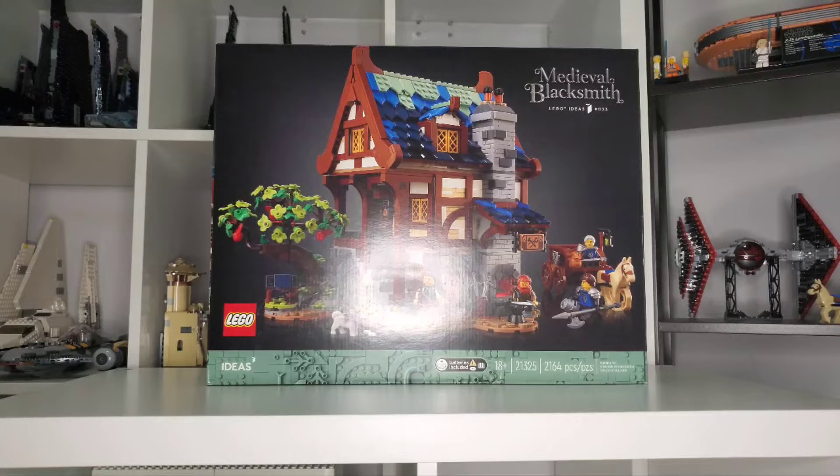We do get ourselves four minifigures in the set, including one dog, which is pretty nice. It's a pretty fair amount of minifigures for a blacksmith, though some would beg to differ, as this set has now gone from $150 to $180 as of the recent August price hikes.